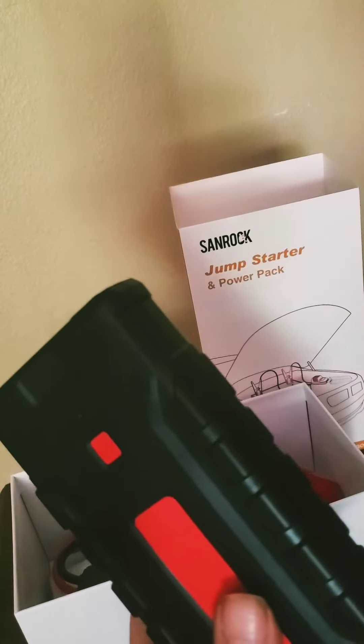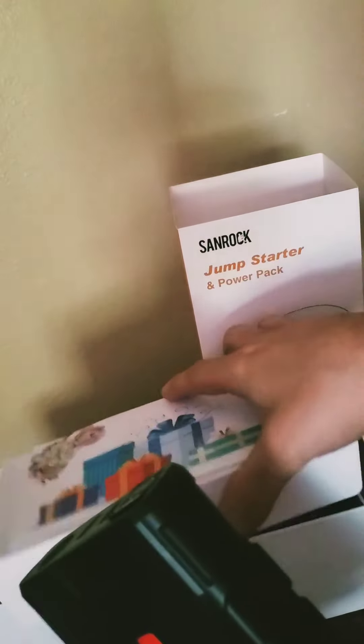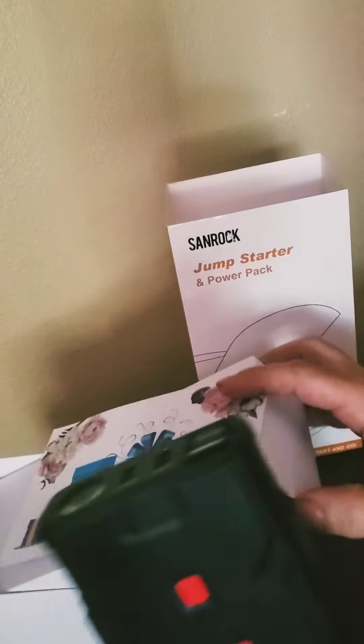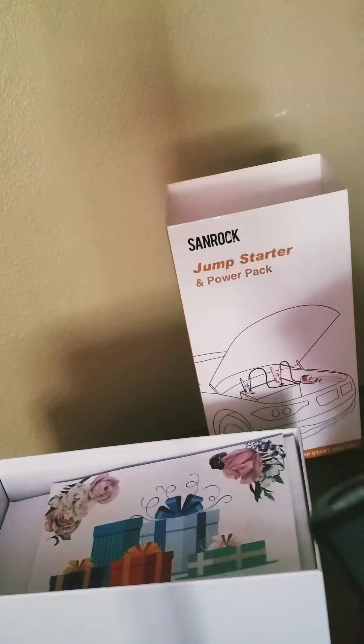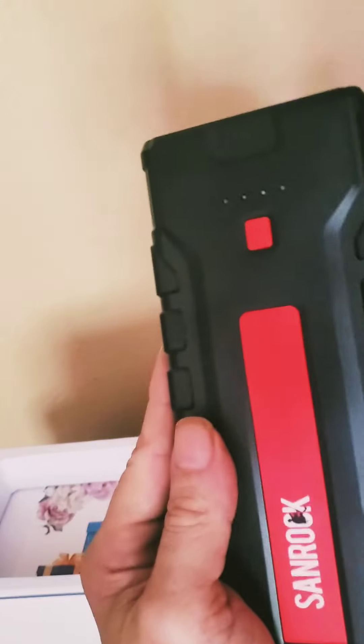You could charge just about any kind of device that has a USB output on it, and it has a little gift thing in there. I'm really happy with it — really a great item.